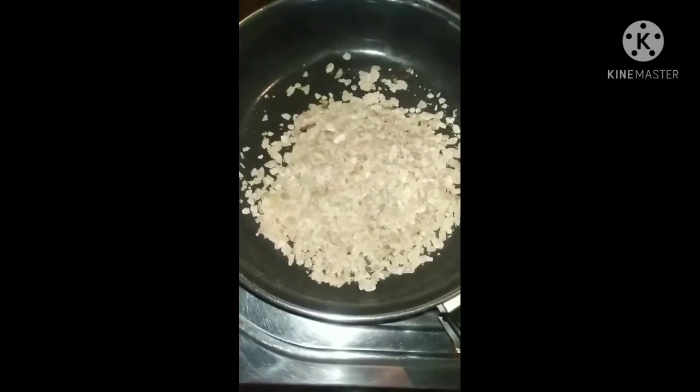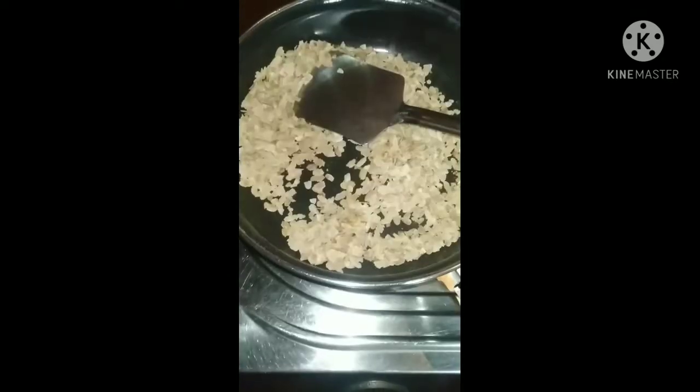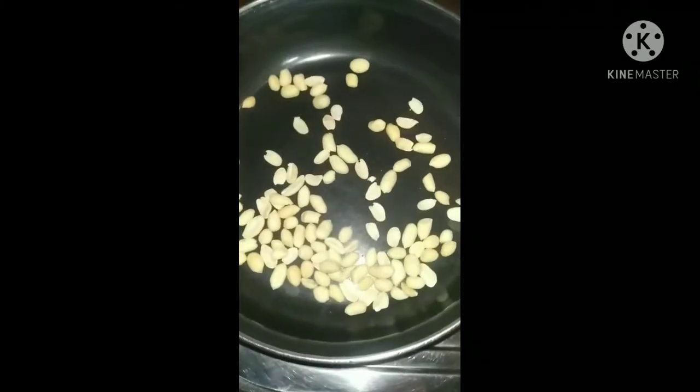This is how it is. We will put it in the pan. We have a piece of peanut.